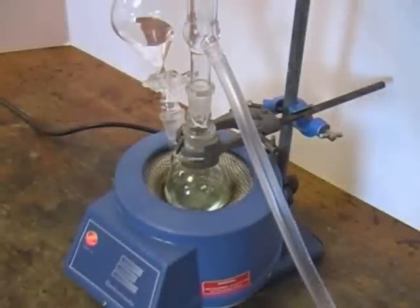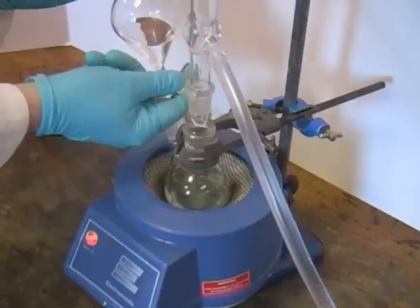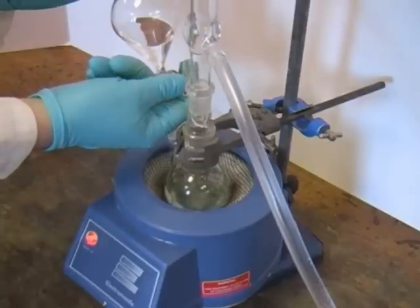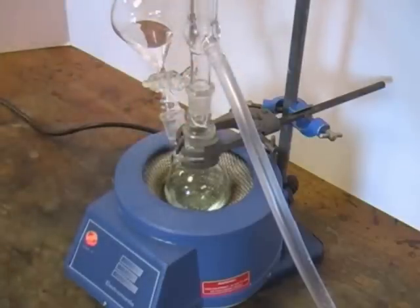With the reaction refluxing at a steady rate, we're now ready to add some of the reagent solution from the dropping funnel. We do this simply by opening the tap on the dropping funnel very carefully to ensure that the reagent is added slowly. If we add the reagent too quickly, we may cause the reaction to become out of control. So it's very important to make sure that you follow the instructions in your script.